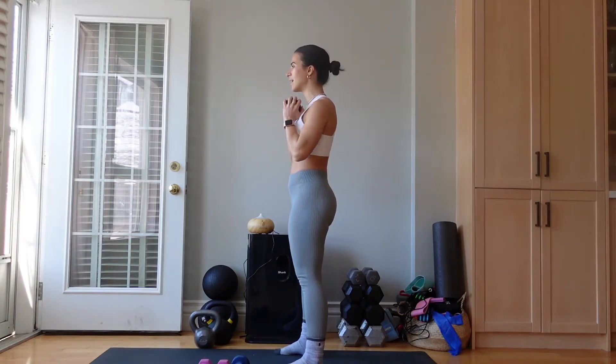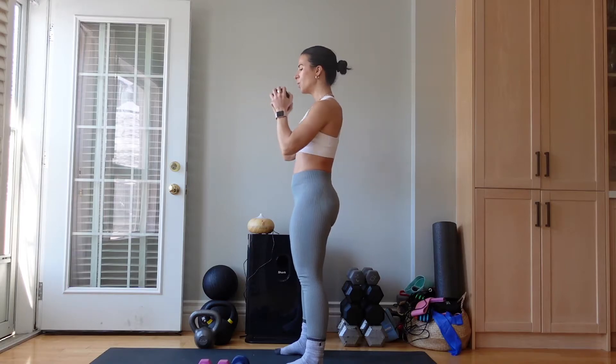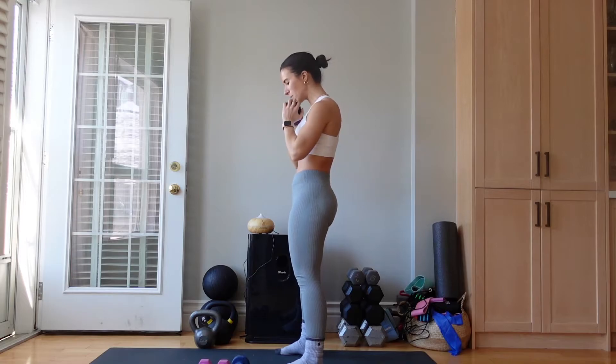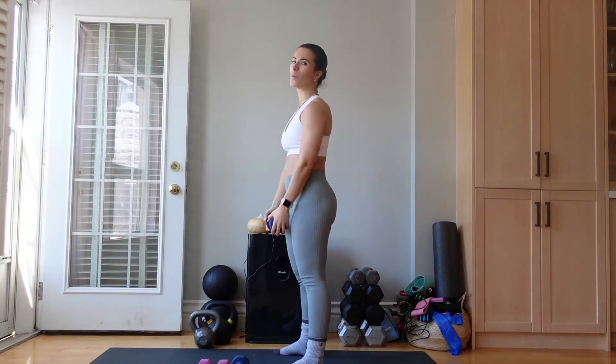Beautiful. Out, in, out, in. We have less than 20 seconds left. My biceps are already fired up here. Five, four, three, two, and one.